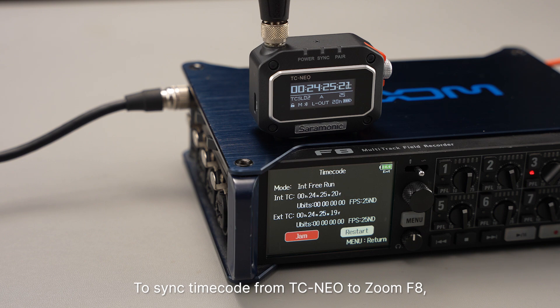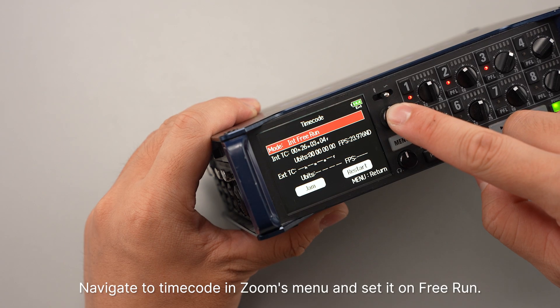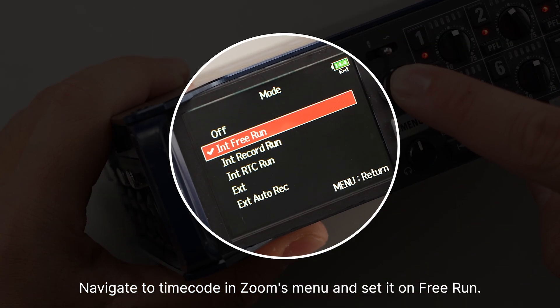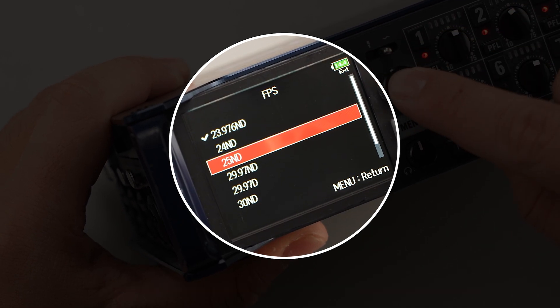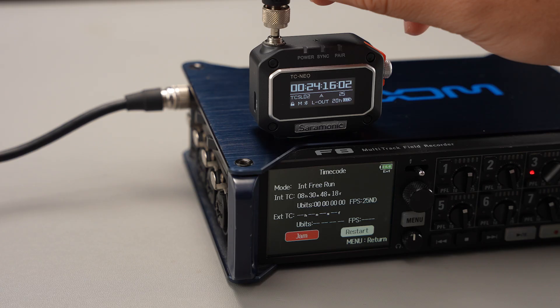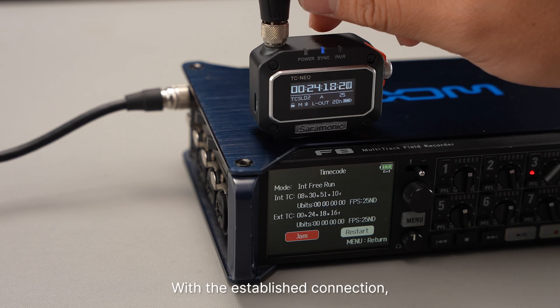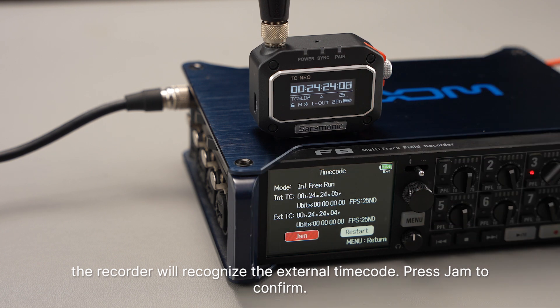To sync timecode from TC NEO to ZOOM F8, we will need SR-TRS-C06. Navigate to timecode in ZOOM's menu and set it on Free Run. Turn the frame rate to the desired one, such as 25 fps. Plug the BNC connector to the input port. With the established connection, the recorder will recognize the external timecode — press Enter to confirm.